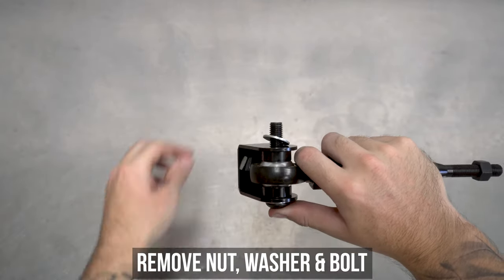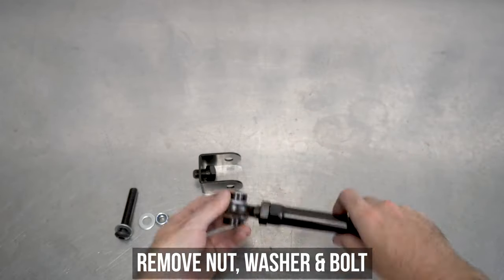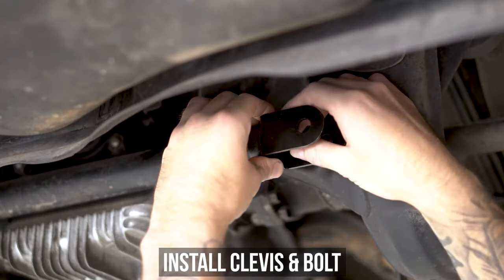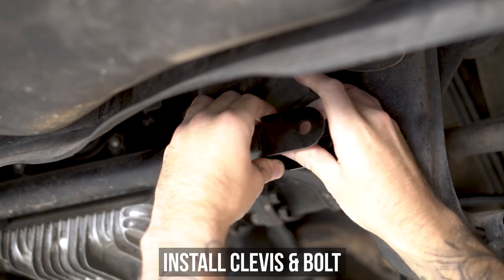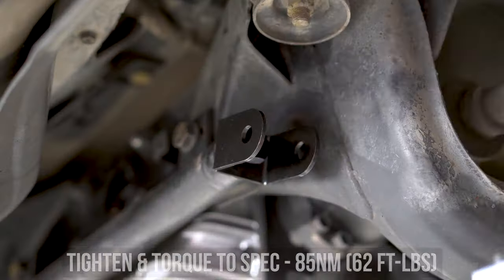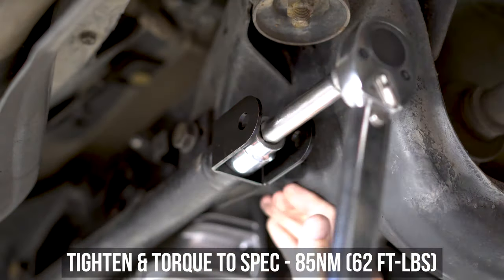Remove the nut, washer, and bolt, which separates and attaches the clevis to the heim. Grab some Loctite and put a dab or six on the threads as shown. Now grab the clevis, hold it up to the HIKUS bar, and thread in the Loctited bolt, making sure the clevis is horizontal — aka holes facing the front and rear of the car as clearly demonstrated here. Once set, tighten it all down, then torque to the specs shown on screen.